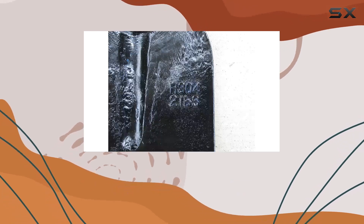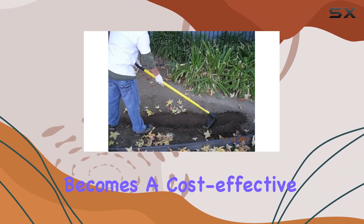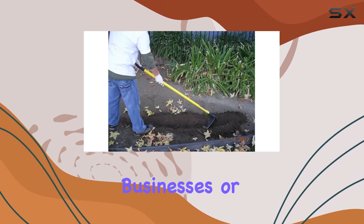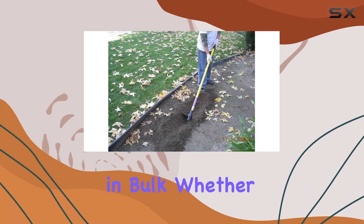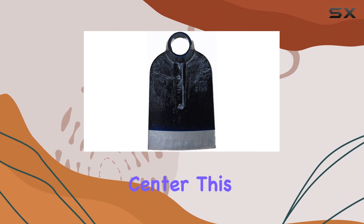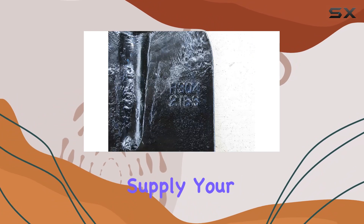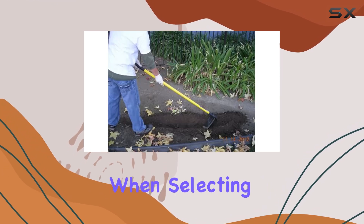The forged eye hoe head is also economically attractive, particularly for wholesalers. With a 15% discount on orders over $350, this tool becomes a cost-effective solution for businesses or individuals looking to invest in quality tools in bulk. Whether you're outfitting a small farm, a landscaping crew, or a gardening center, this offer makes it easier to supply your team with top tier equipment.